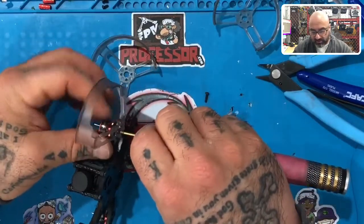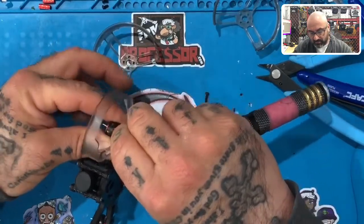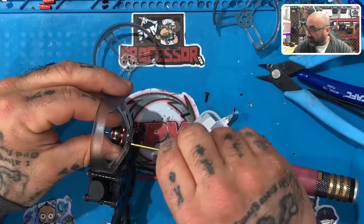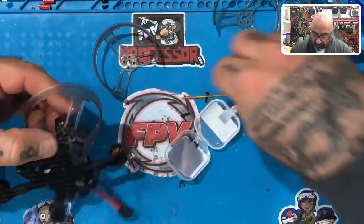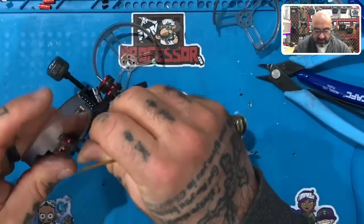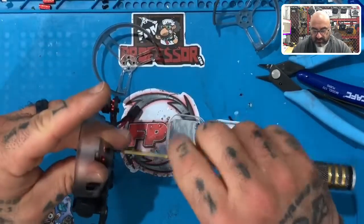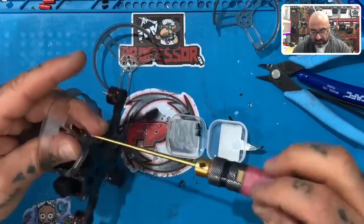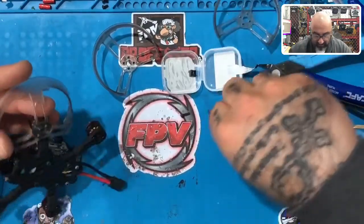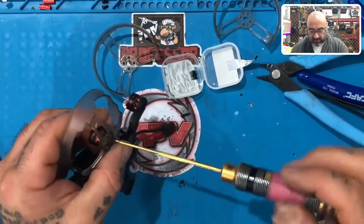I've always said, if you go back on my build videos, I've hated putting prop guards on since day one. So I tried to cut these ahead of time to make it a little bit easier, and it is a lot easier than when I first started. Prop guards just give me the runaround, especially if they don't have exact holes but have a half-moon shape where you can turn it a certain way and can never get it to line up properly.